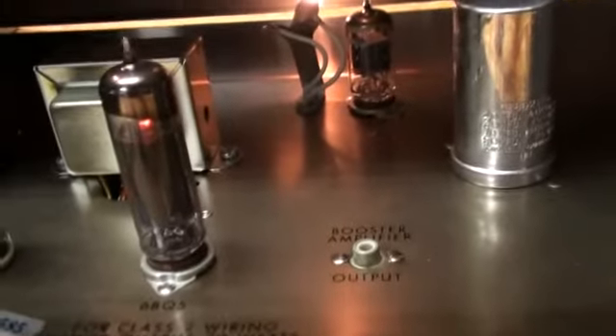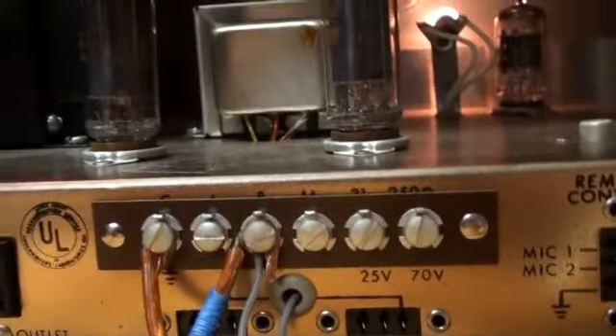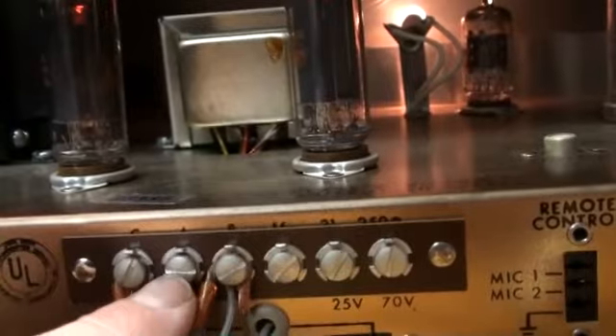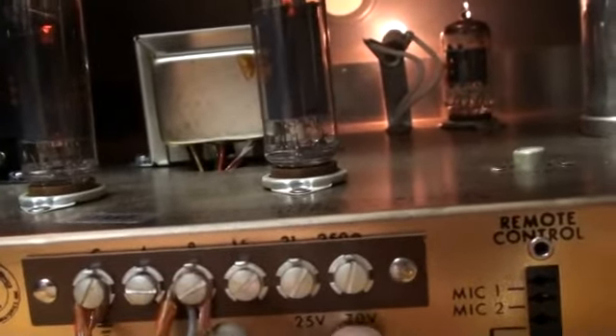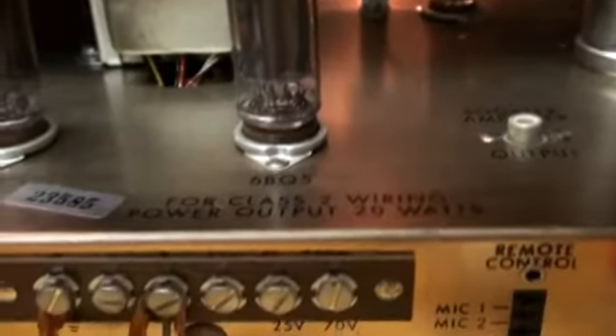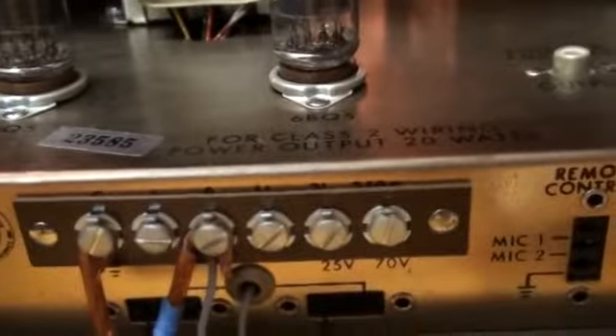You can see it has a booster amplifier output and it takes 4 ohm. Here's the board for the speakers. This is the ground, then it goes 4 ohm, 8 ohm, 16 ohm, then a 25 volt, 70 volt. There's something else written underneath the board — I have it on the schematics but I can't remember what it says.